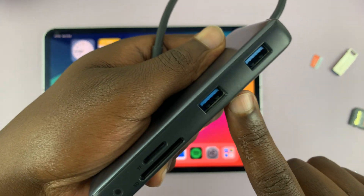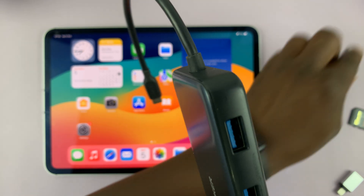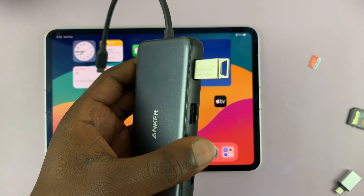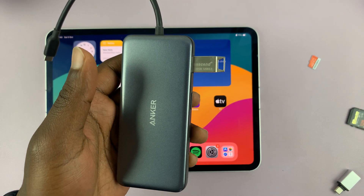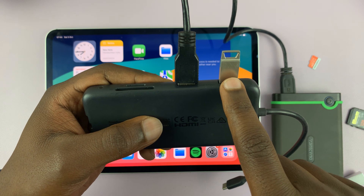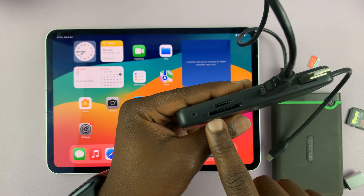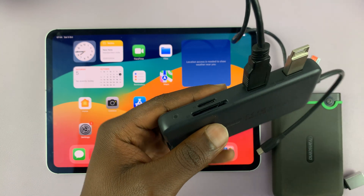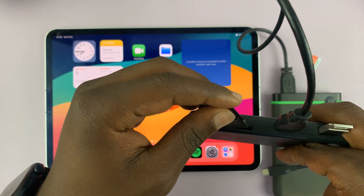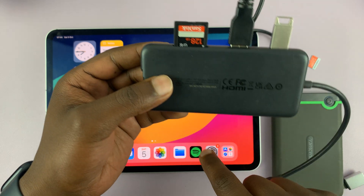For one, you have full-size USB ports. You can connect your flash drive directly to the iPad, or you can connect an external hard drive. I have my external hard drive that I can connect. And then you can also connect a full-size SD card — so if you have an SD card from your camera or from another device, you can connect it and use that to link the SD card to your iPad.